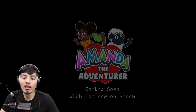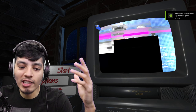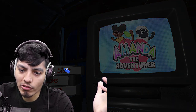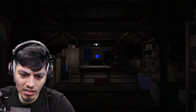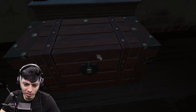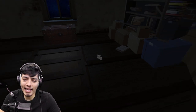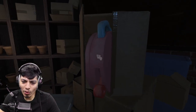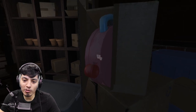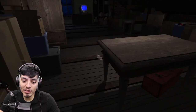Oh crap, it was Amanda - Amanda the Adventurer, coming to wishlist now! Since the demo ended, let's join back in and look around to see if we missed anything. I'm pretty sure there are little clues or details we missed in the background. There's a locked trunk you need a key for. The monster came out from the door and attacked us - it was Amanda as a monster. There are toys that might be useful in the full game.